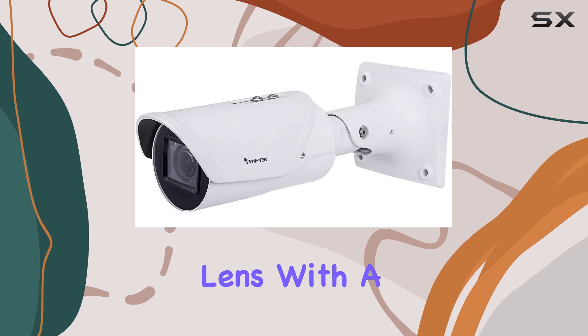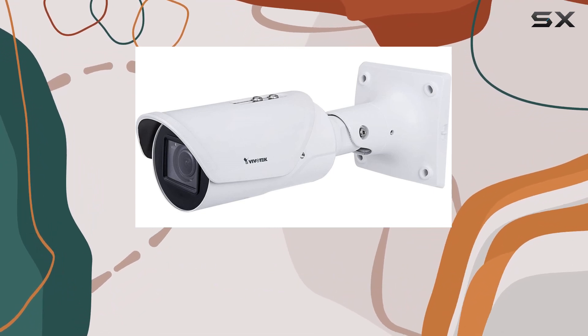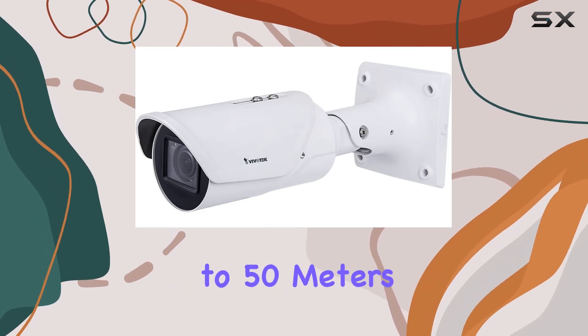The motorized lens with a focal range from 2.7 millimeters to 13.5 millimeters, coupled with P-Iris technology, delivers crisp and clear images even in varying light conditions, thanks to its IR capabilities extending up to 50 meters.